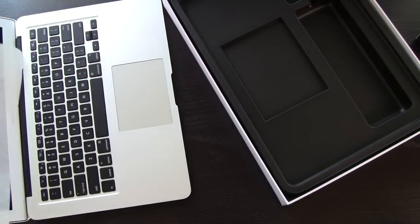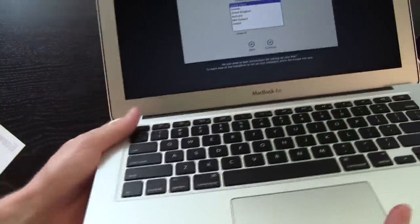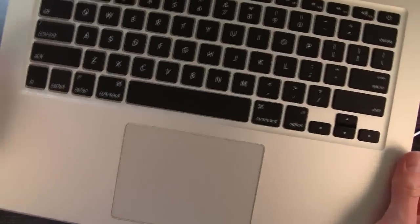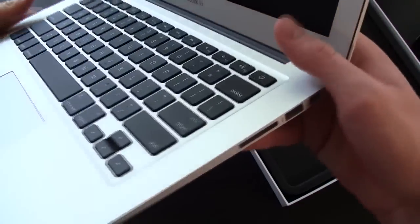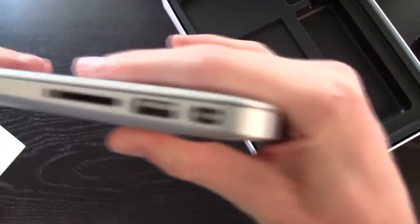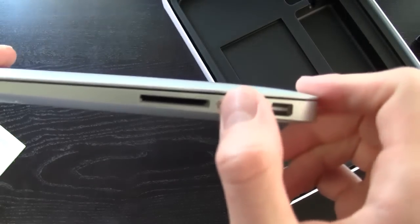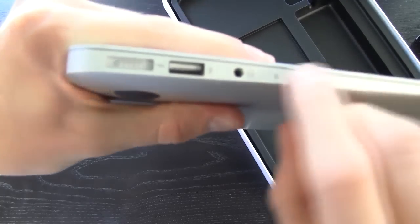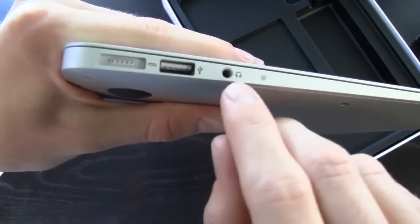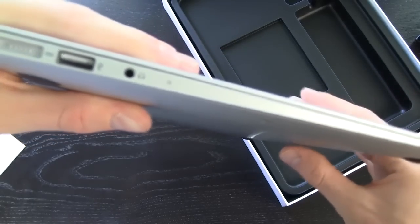Let's go ahead and take a quick look at the MacBook Air — it is booted up. This does look identical to the 2011 model MacBook Air. We do have our Thunderbolt port over here on the right and we have our USB 3.0 port and SD card slot. Flipping it over, we do have MagSafe 2.0, another USB 3.0 slot, our headphone jack port, and our microphone to the right of that.